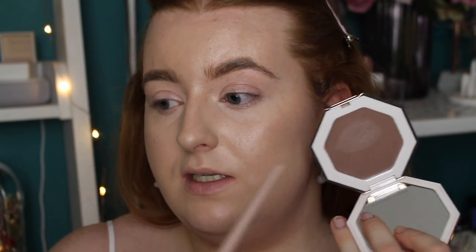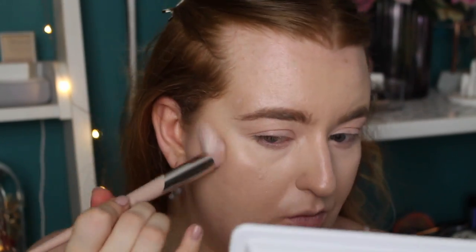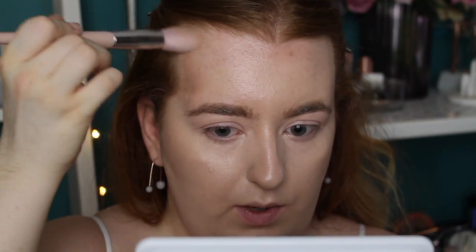Wow, that is super blendable — and I'm using a brush, not even a sponge! It's such a good sculpting product for me. It does give a slight warmth to the skin but it's more of a sculpting shade, which I love. As you dip into the product you get a slightly more gray tone, but looking at it face-value it reads warm. Oh, look at that — the snatchery! That looks so good. Quickly doing the other side — you can see how well this brush hugs the area. It's really buildable, hasn't picked up any foundation, and has literally melted into my skin.